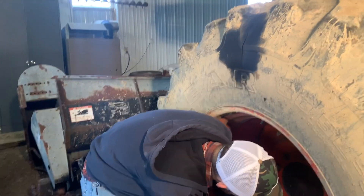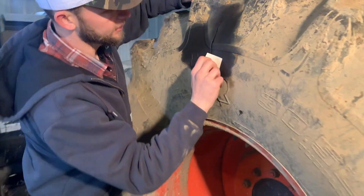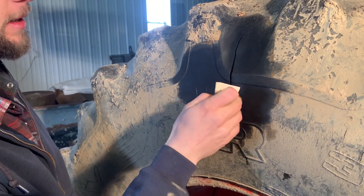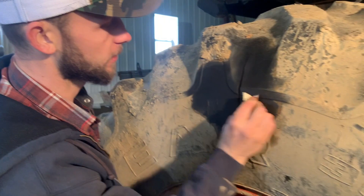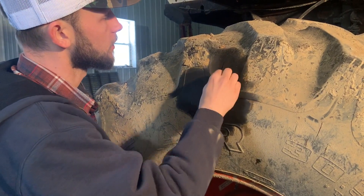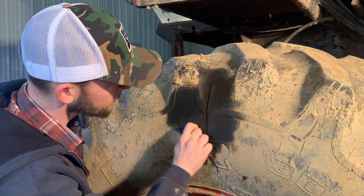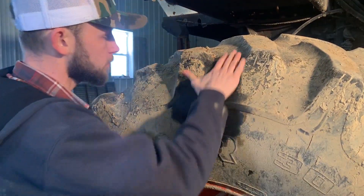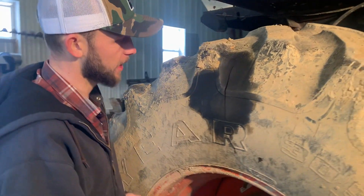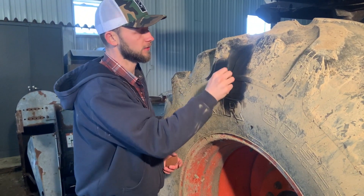We'll start by sanding this down. You want to make sure that this is pretty flat here so you can have rubber-to-rubber contact the whole way around. I'm going to sand this down as best I can and just kind of get the rough edges off. If you have some kind of automatic sander or power sander, you can use that, but this will give us a good start for now.